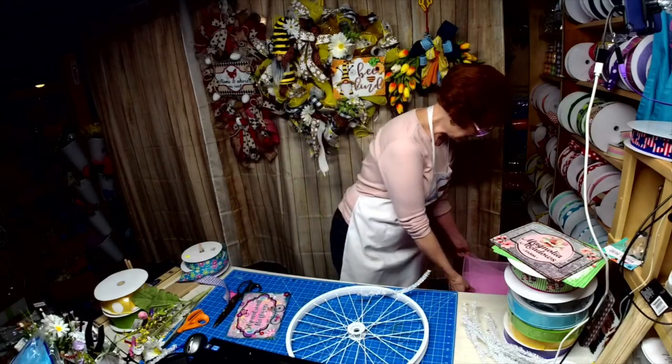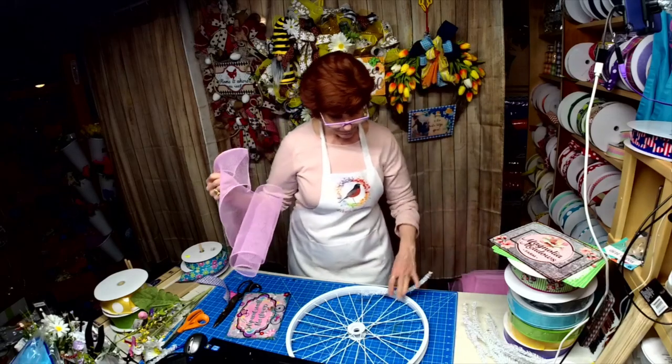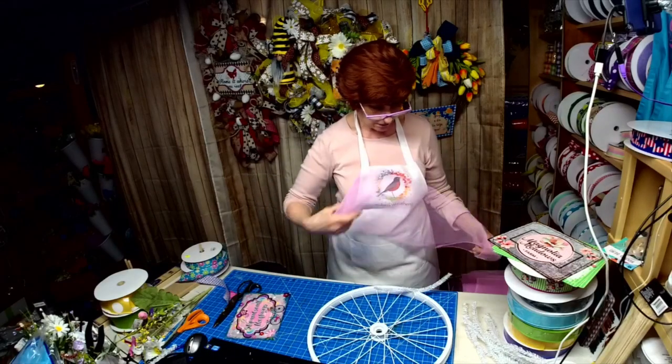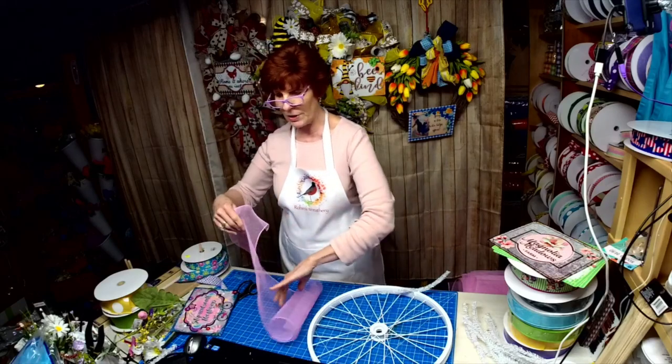We're going to start with the bike wreath here that I'm working on — this is a bike wheel. I cut the mesh at 30 inches. I just wanted a simple color because I'm going to dress it up with ribbons.